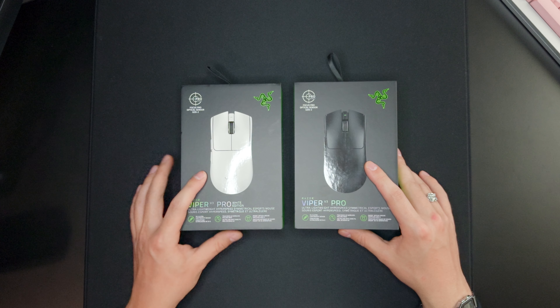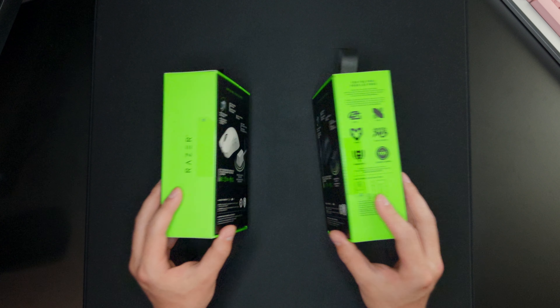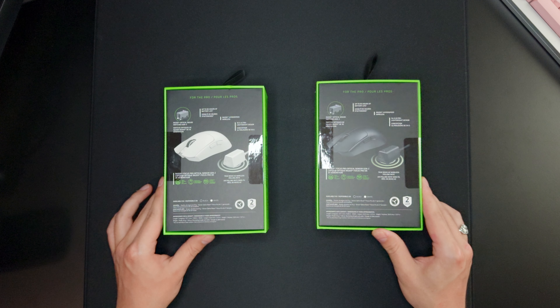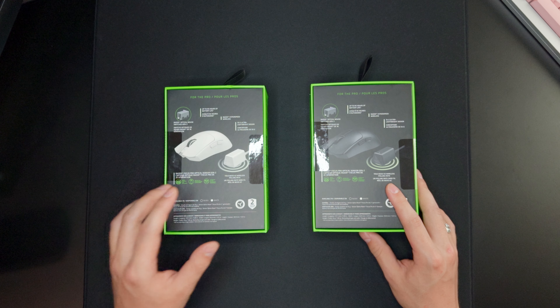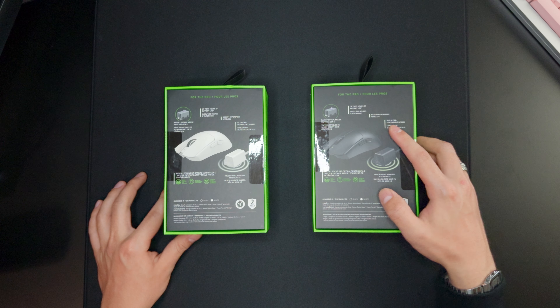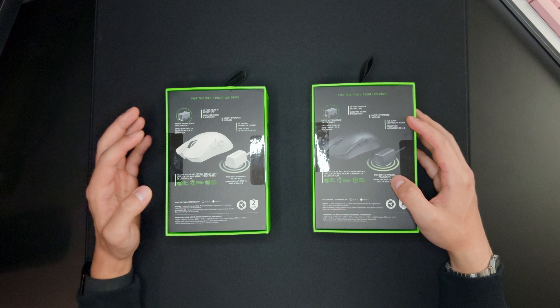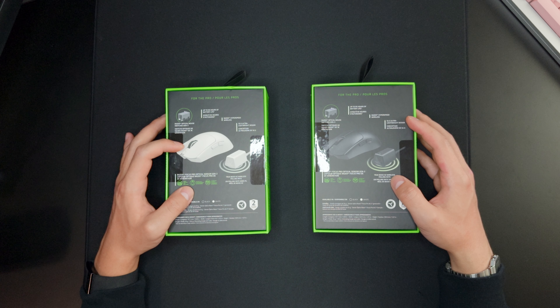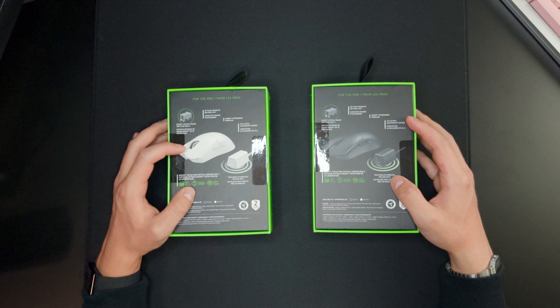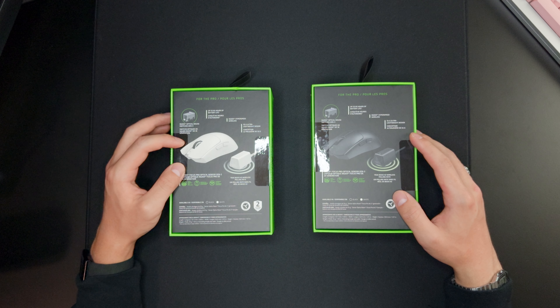Here we have both the black and the white version and the box is pretty much identical between the two versions, besides it says on the white that it is 55 grams and on the black it is 54 grams. I think this one gram of difference is because of the coating — on the white version they apply a special coating to make sure it doesn't go yellow over time, and that's where that one gram of difference comes in.